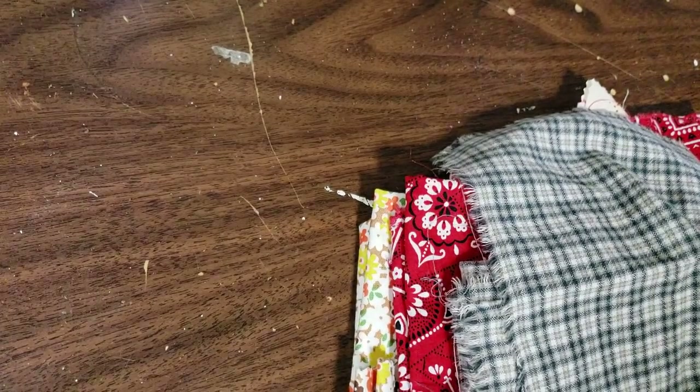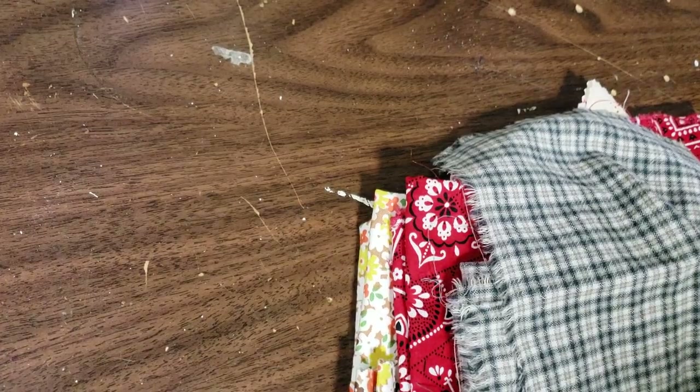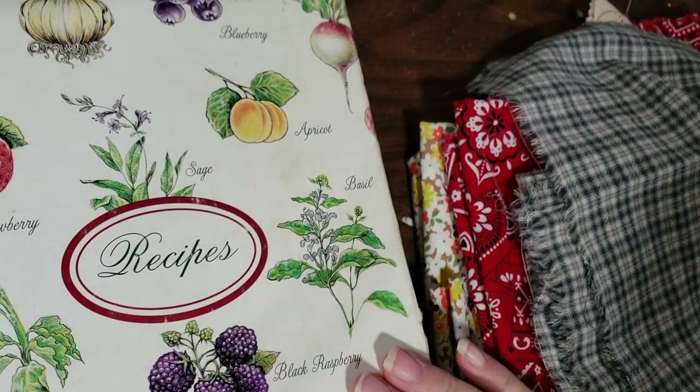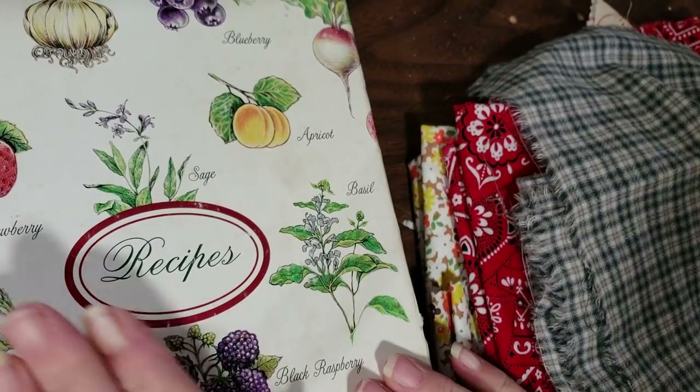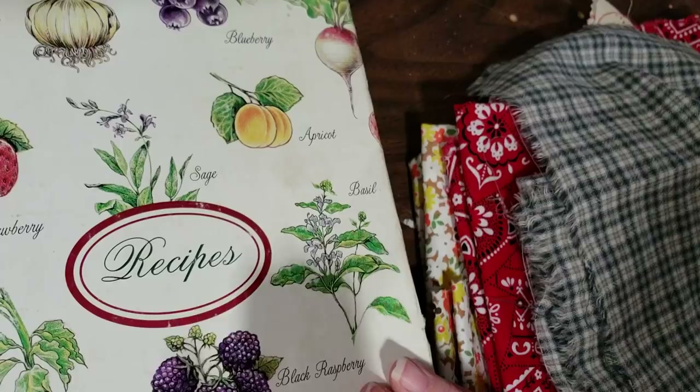Hey y'all, it's Diane with Shawcraft 1 in my old barn door, and I am back again with our video number 6 in our ring binder series. Actually, this is video number 6, but video number 5 got a little whacked out.